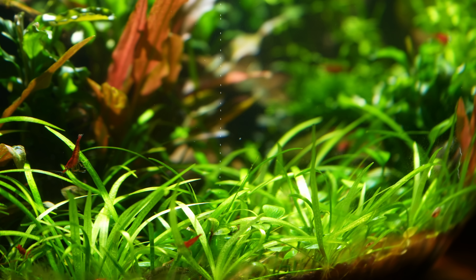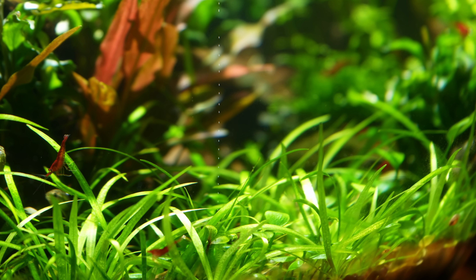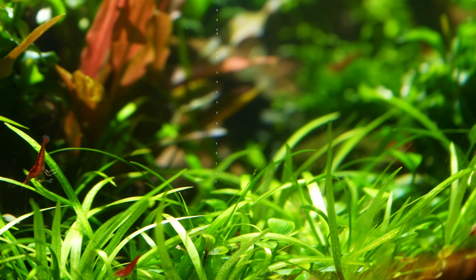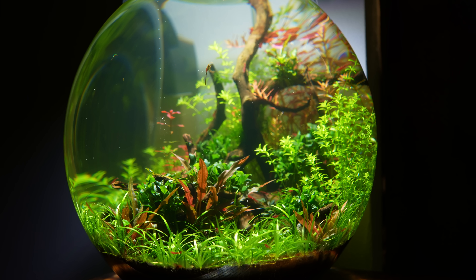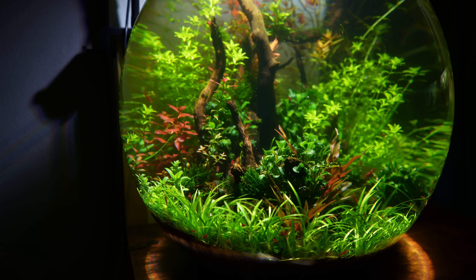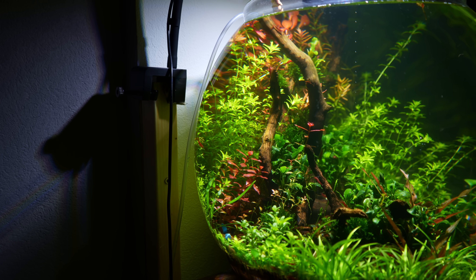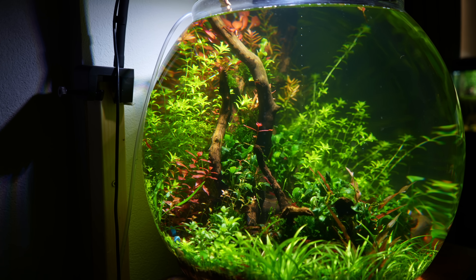One thing I absolutely love about no-filter setups is how well you can see the plants photosynthesize. Especially when the light has been on for a few hours, this bowl basically turns into club soda. I'm really happy with this XXL bowl aquarium, I hope you guys like it as well, and as always thanks for watching and I'll see you in the next one.